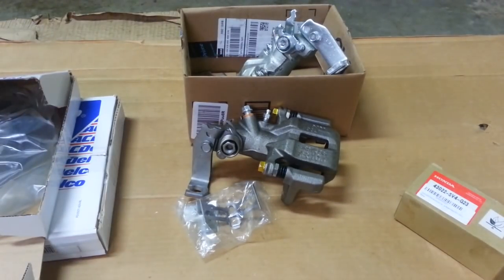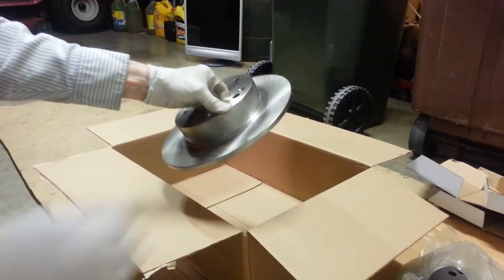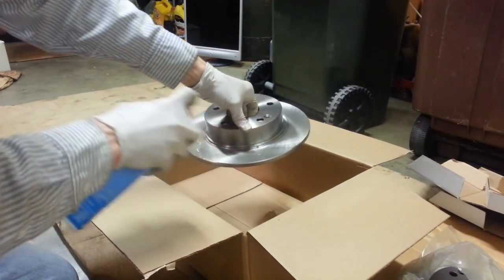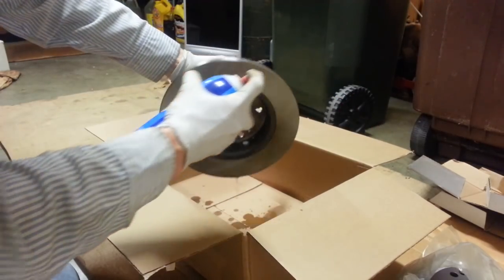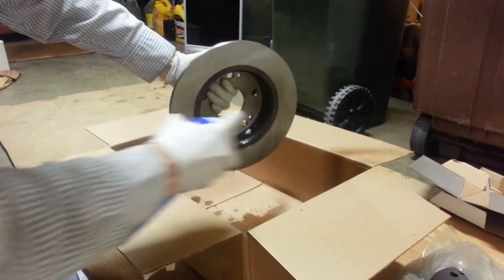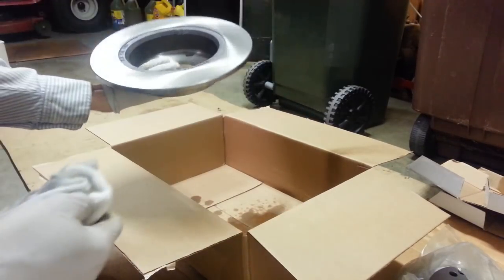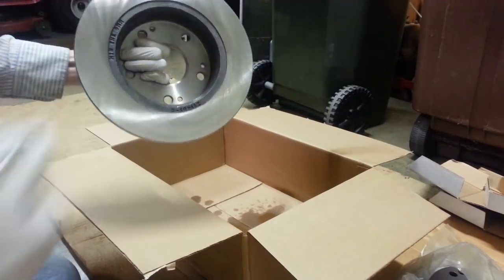These new rotors always come with a nice coating of oil on them to keep them from rusting, but we can't have that on them. So a little bit of brake parts cleaner to clean them off. Now we have no oily residue on the actual braking surface.